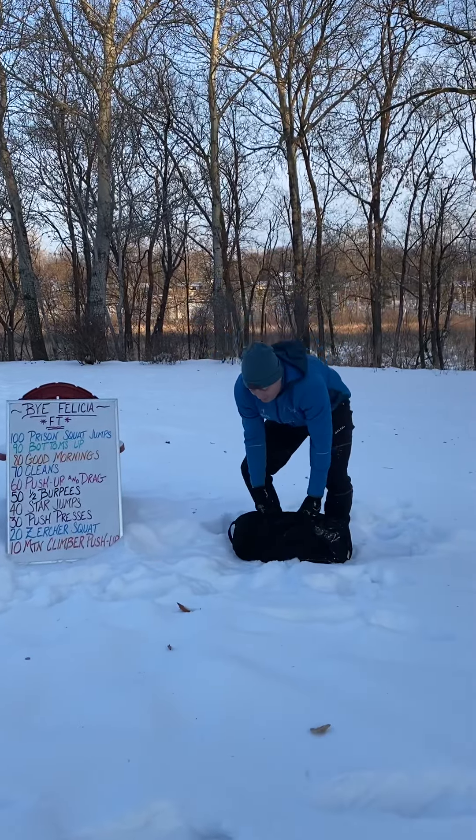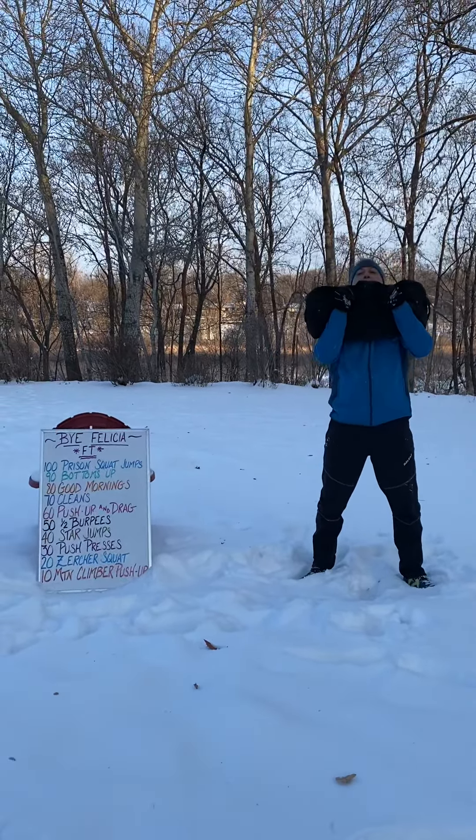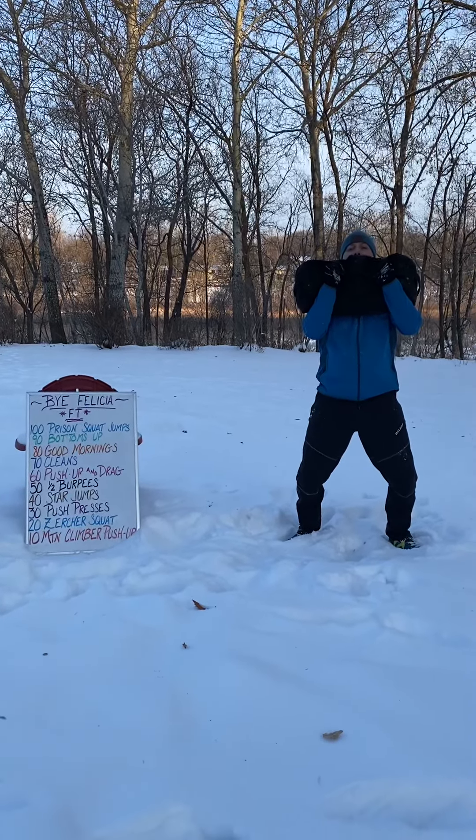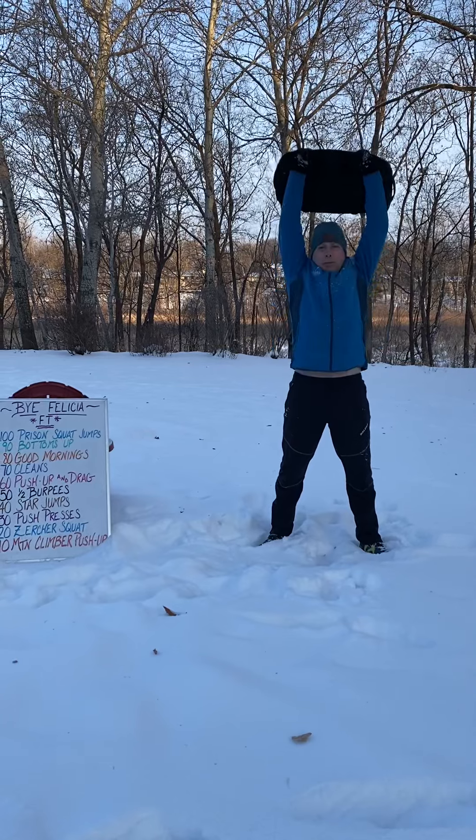Push presses. Starts out of that high rack position. Release those knees, really drive those feet into the ground, good full press, right back down.